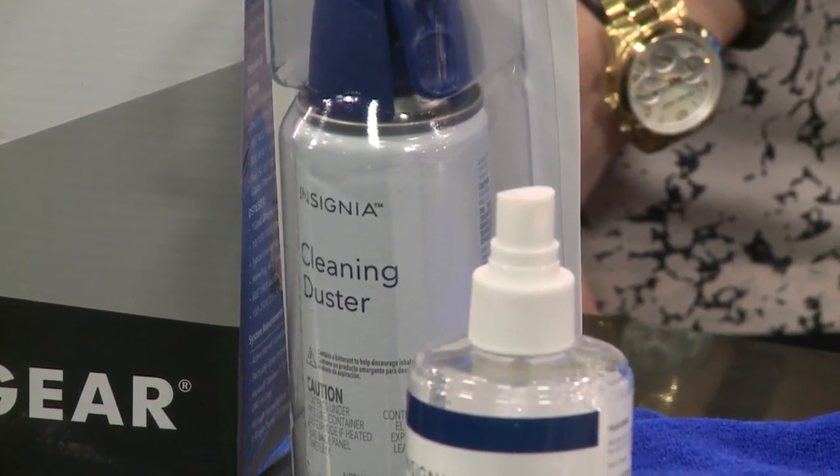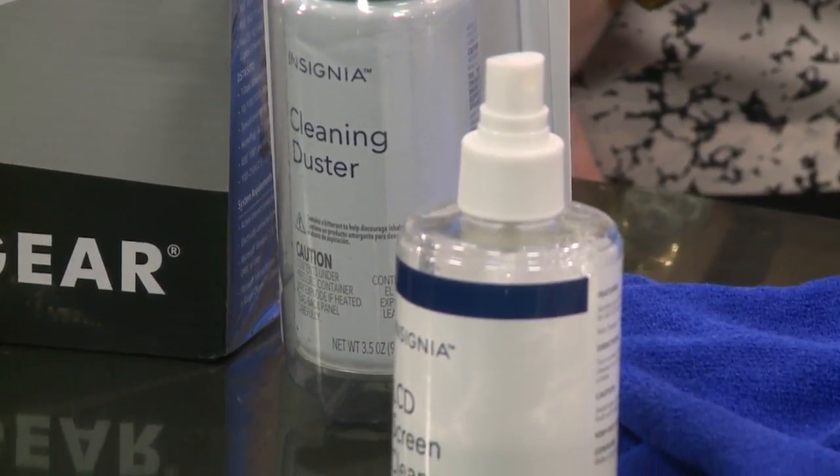For towers, keyboards, and printers, simple canned air is great — especially on keyboards. Turn them upside down and spray out all the crumbs.